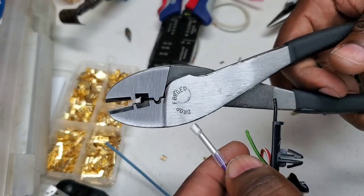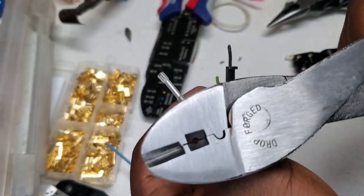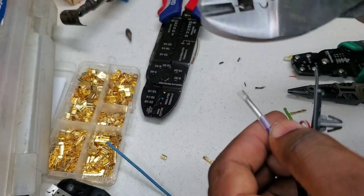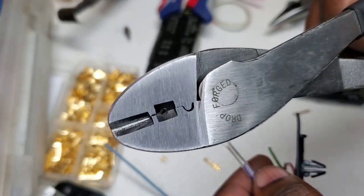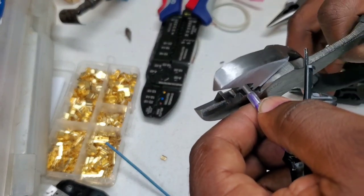Let's try this one from Harbor Freight — the Pittsburgh. There's an insulated portion in the middle and a non-insulated portion. The insulated portion is not going to be able to crimp it, so I'm going to try on the non-insulated side.